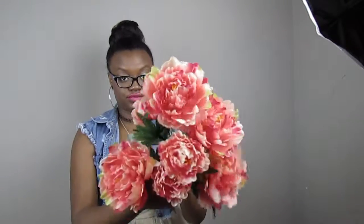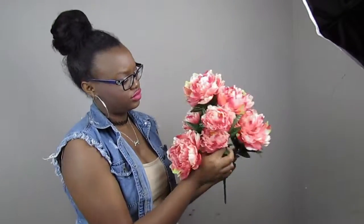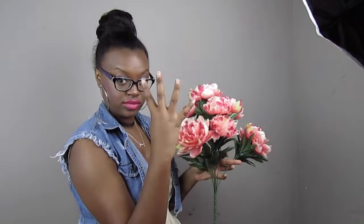Don't they look like bridal flowers? So excited! In my bunch of flowers there's four small ones and then there's four big ones. I of course took the four big ones, and I'm gonna show you in just a second how you cut them off.